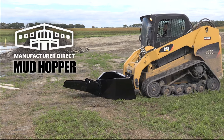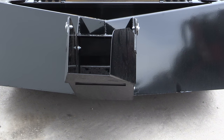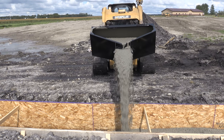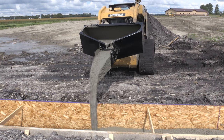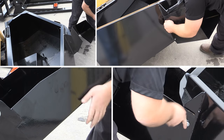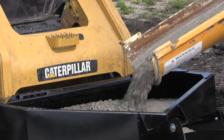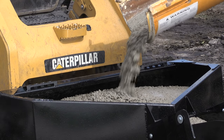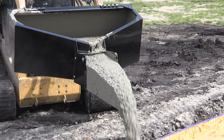The Mud Hopper by Quick Attach is an excellent way to tackle all your concrete needs. You can get into tight areas where the big trucks just can't reach. The bucket has a removable spout, and you can haul up to a half yard of concrete. This professional series concrete bucket is built to last.